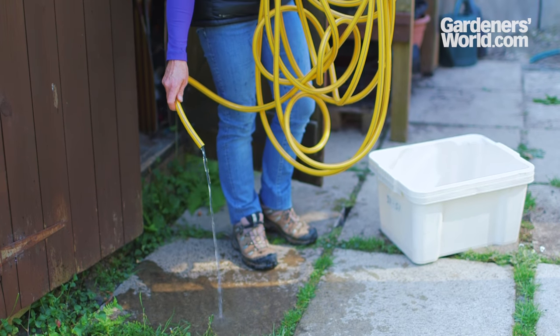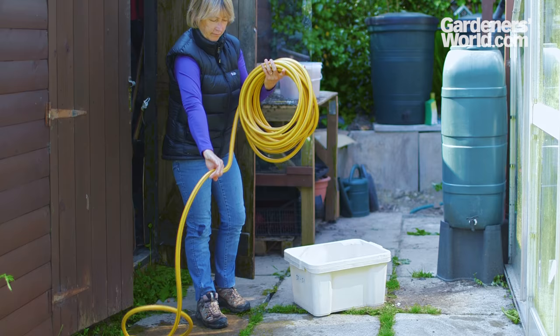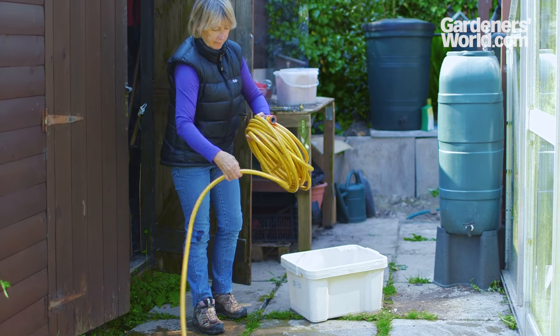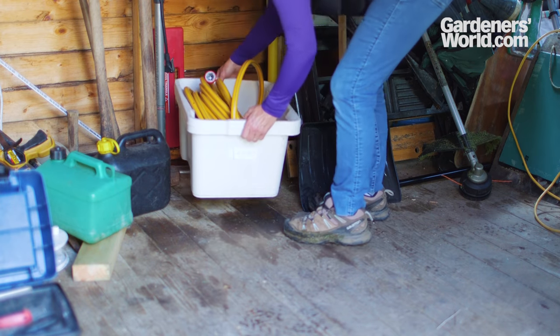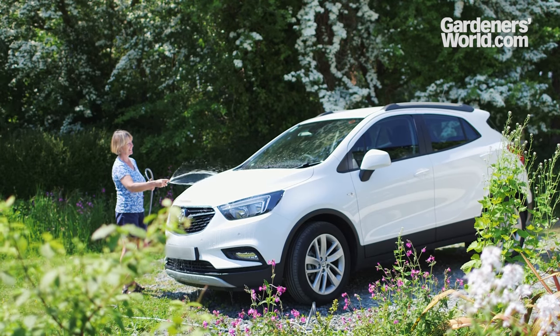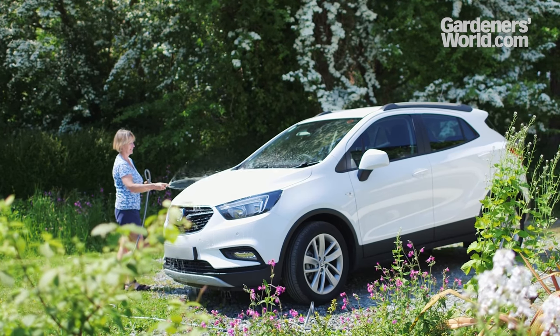Come the autumn, do remember to drain all the water from your hose otherwise it could freeze inside. Ice expands more than water so this can damage or weaken your hose. Storing under cover over winter is highly recommended. A good hose can be a pleasure to use and a bad one will be a hassle. Good luck and water wisely.